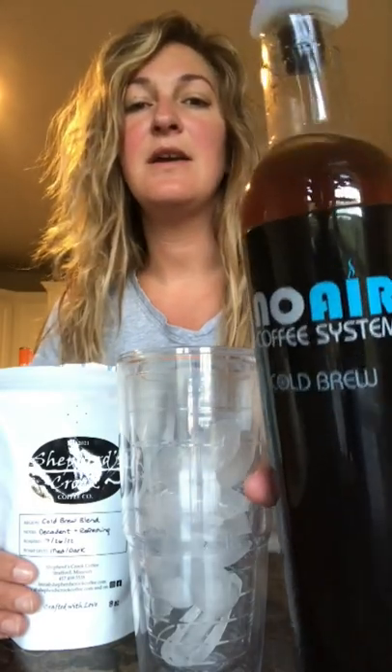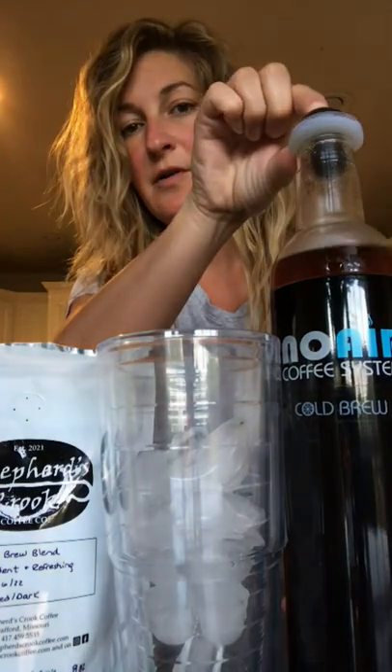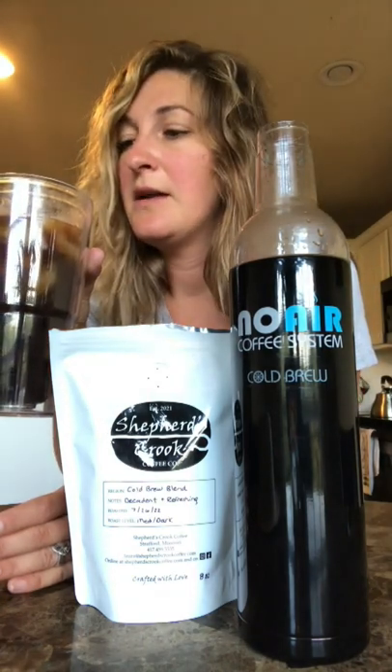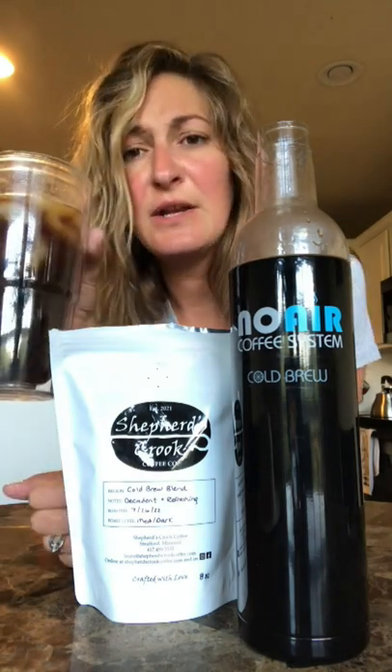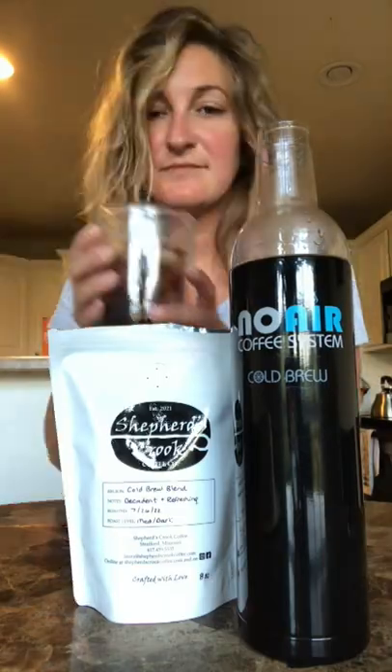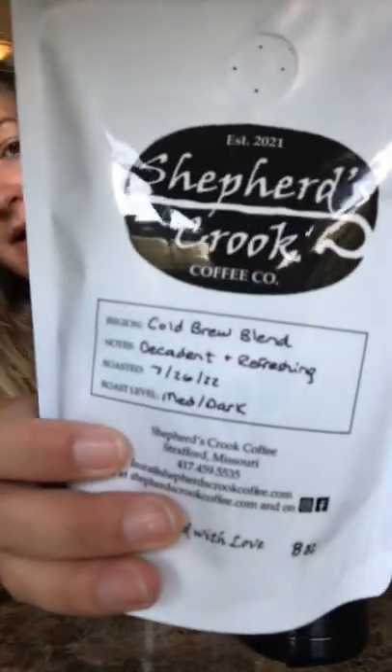I just leave it on my countertop — other people put it in the fridge, it's up to you. So I'll see you guys in the morning. Remember last night we made cold brew with Shepherd's Crook. I got some ice in my cup and here is the coffee — stayed nice and tight all night. I let the grounds settle for five minutes. Very refreshing, very smooth, and has no stale taste to it — it's kind of fruity, which is really nice in the morning. I like it a lot, it's delicious.